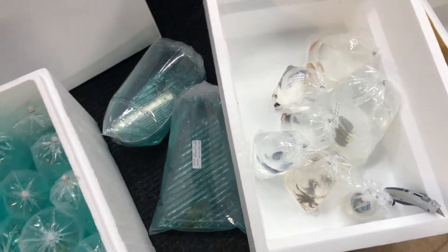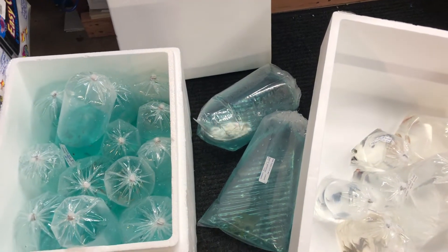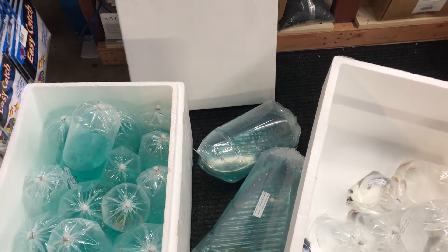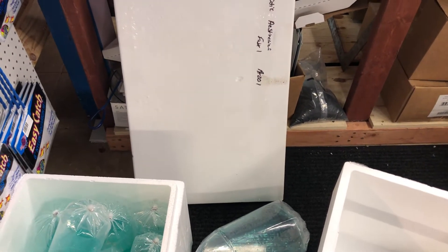Alright guys, well that's it. I've got to unbag all these, edit this video, get these in the tank, and get the video to y'all. So a busy afternoon for me — I will talk to you guys next time.